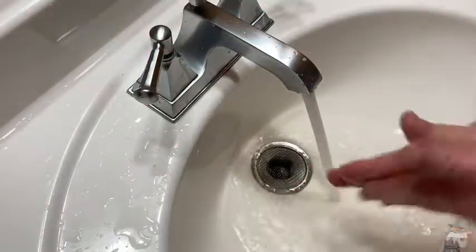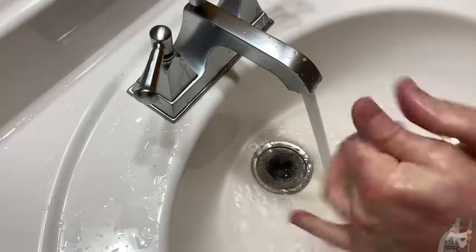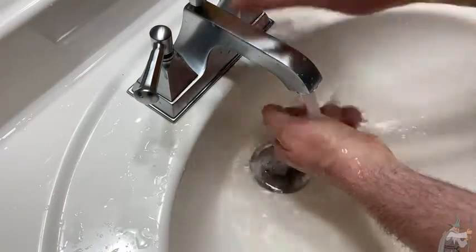Get a good hand washing in. They say you're supposed to wash your hands for a certain amount of time. Yeah, smells really good, feels really good.